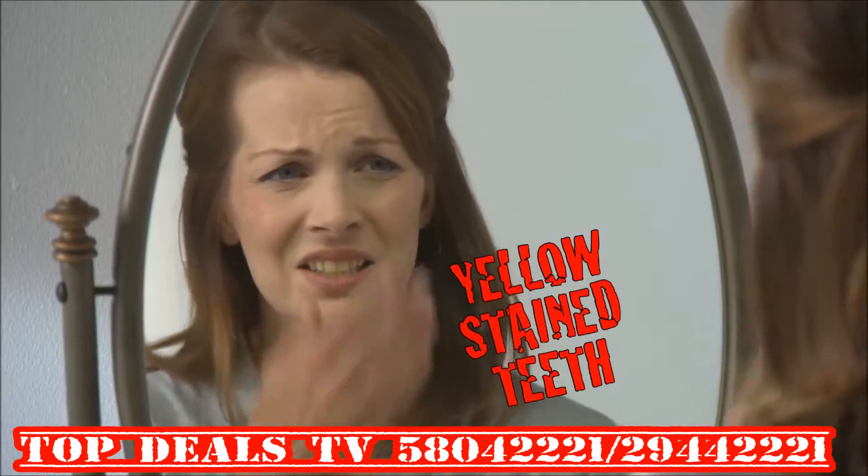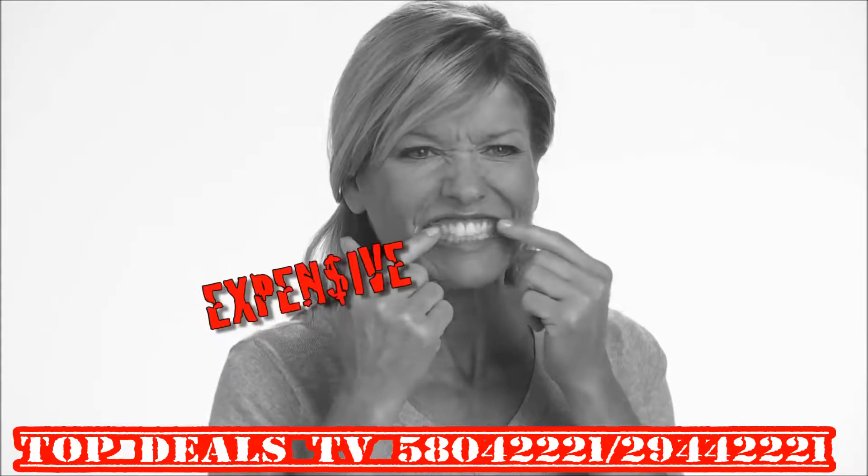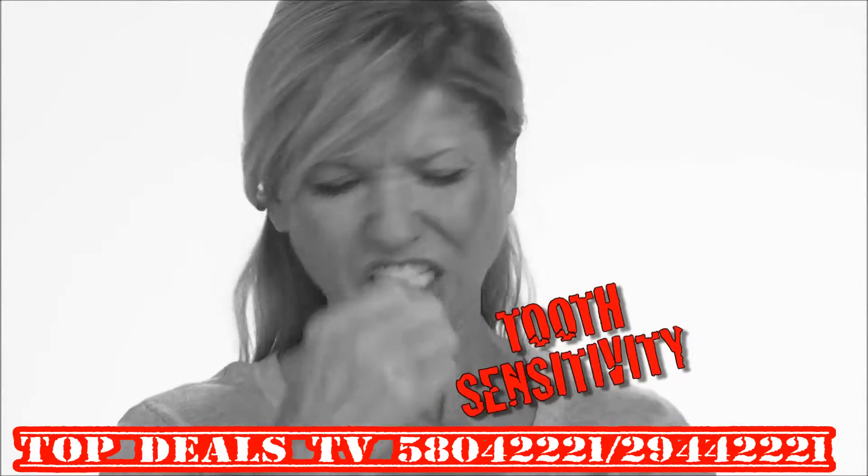Yellow stained teeth are embarrassing. Brushing alone doesn't remove those stains. And dental strips are expensive and cause tooth sensitivity. Ouch!